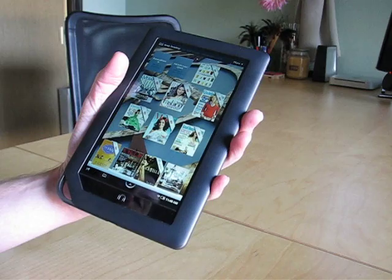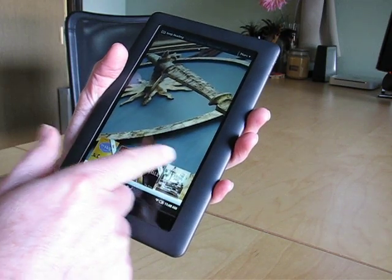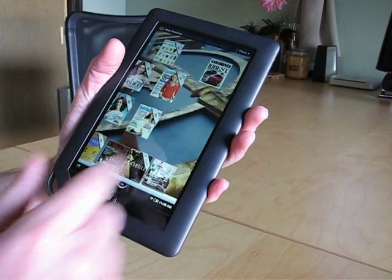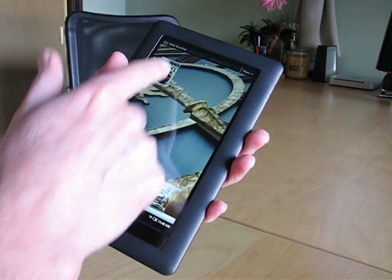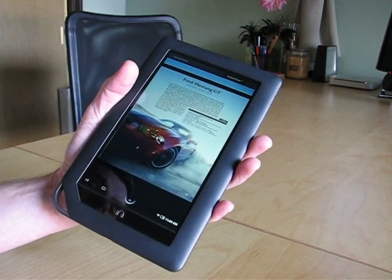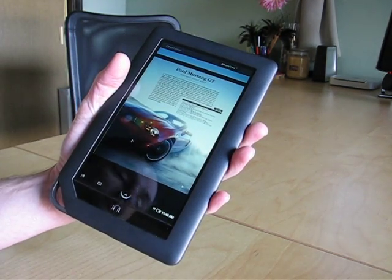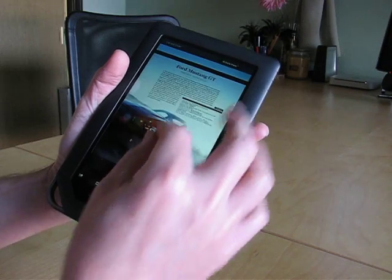Anybody familiar with Android or any of these devices is going to be right at home with this. It's got three homepages, so you can scroll left and right. This is my wife's, which is why it's got all these girly magazines on it. You can put all your magazines and books on the home page, and there's a dock at the bottom as well. As an e-reader, it's a really great device. Full color gives you the ability to really consume magazines well. At 1024x600, it's a really sharp display — all of this text is quite readable. If I need to scroll in or out, I've got standard pinch-to-zoom features, and I can also double tap to zoom.